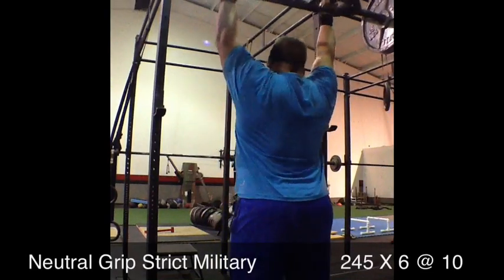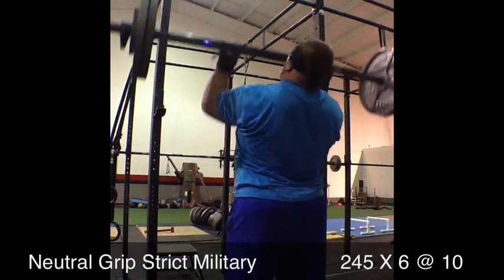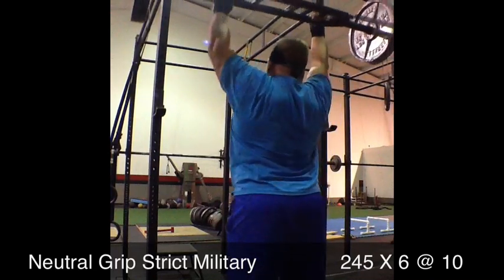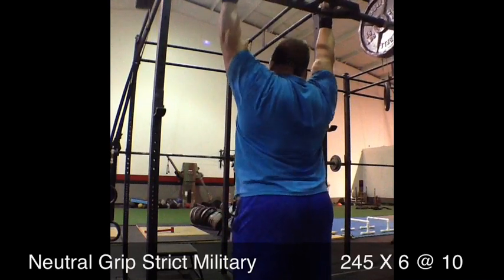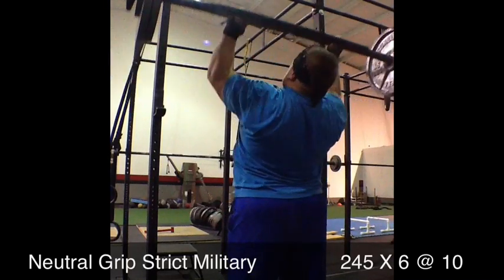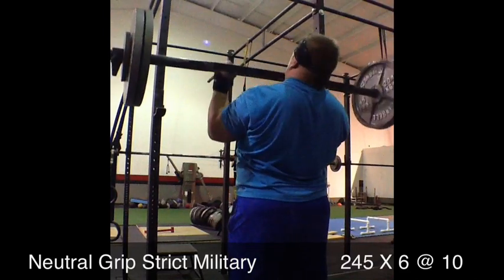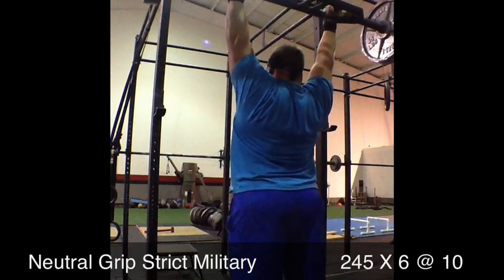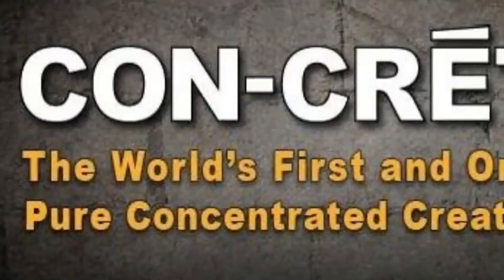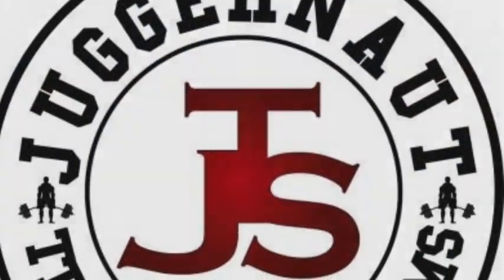Top set of the day was 245 for six. I feel the balance slip a little bit there — the last rep was a grinder because I had started to lose my balance. I finished the room. I want to thank my sponsors: Concrete, Titan, Juggernaut, and Reactive Training Systems. Thanks a lot.